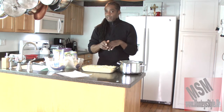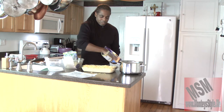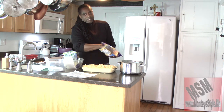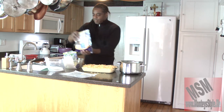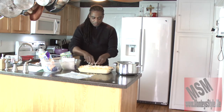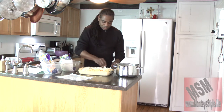Now that that's done, we're going to take our cheddar cheese and just spread it across the top — looks good! I'm going to stop salivating — I'm talking to myself. Now we're going to take our mozzarella and put some cheese there just like that.